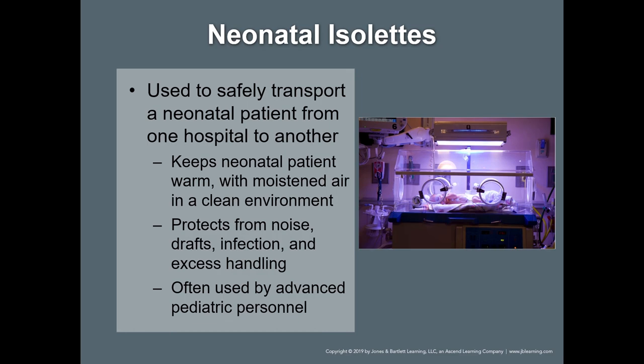Neonate isolettes: what do they do? They keep the patient warm and protect from excessive handling. They should lock right into your ambulance — into the bracket that holds the stretcher — as they are designed to fit right into those.